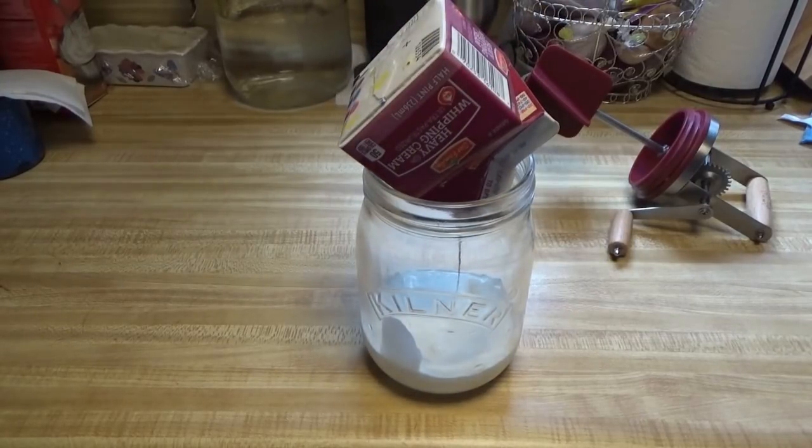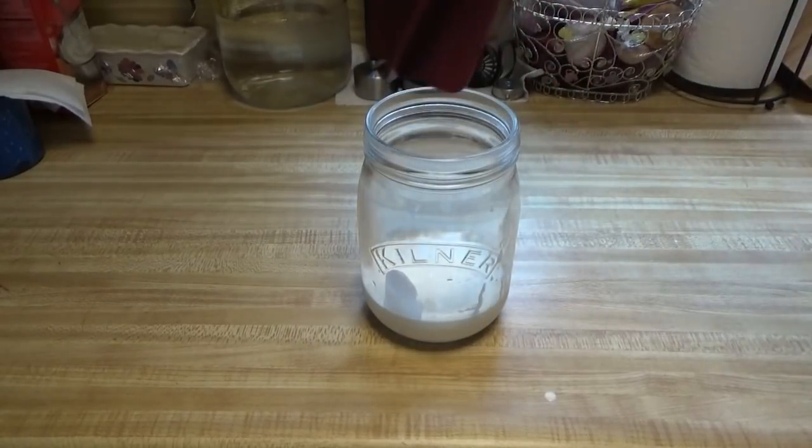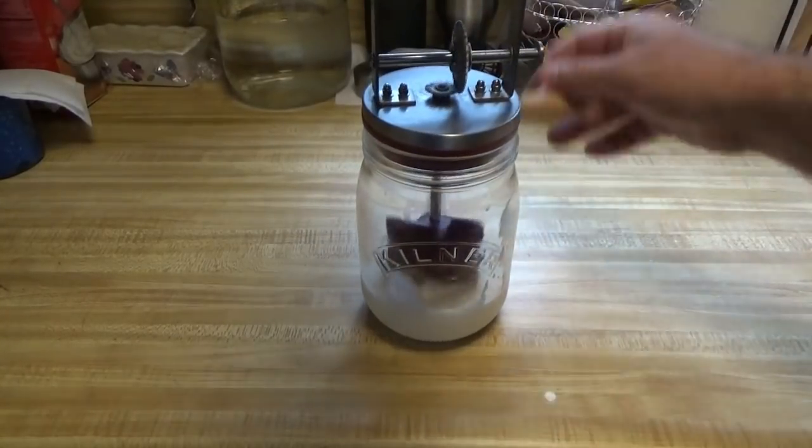That makes some good coffee creamer. I'm going to finish draining that out and we'll be back in a minute. Okay, I've got that in here. I'm going to put the lid on and then I'm going to start to crank and crank and crank and crank.